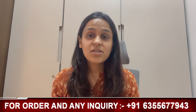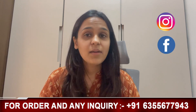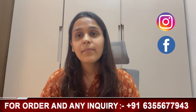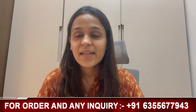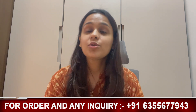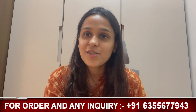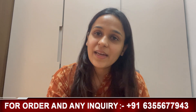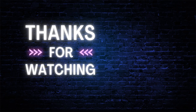Go to our website www.thetinyhands.in to place your order. If you want to follow us on Instagram and Facebook, our brand handle is The Tiny Hands Clothing. If you liked the video, please hit the like button and subscribe to our channel. If you have any confusion, we have a link in the description to connect to our website. You can also connect to us via WhatsApp. Until then, see you in the next video. Have a great day. Thank you so much. Bye bye.